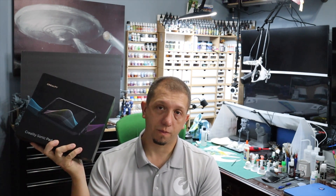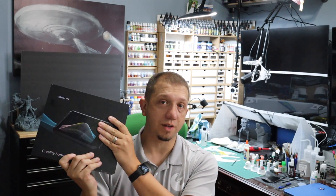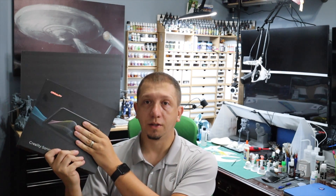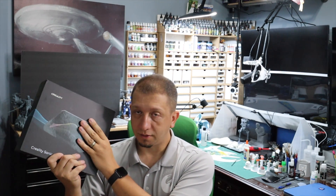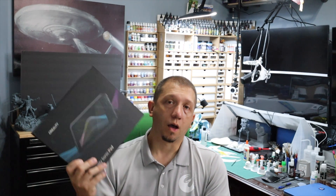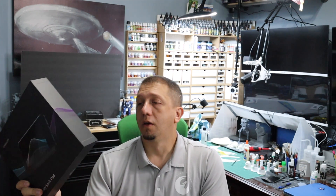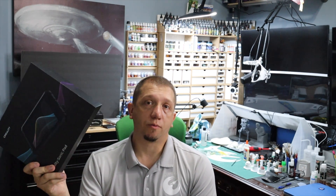Now here we come to the first con. Pro number one: beautiful, great LCD, WiFi connectable, USB connects to the printer — nice stuff. Con number one: price. I've seen these ranging on Amazon from $139 to $160. Pretty good price swing, pretty expensive little device.